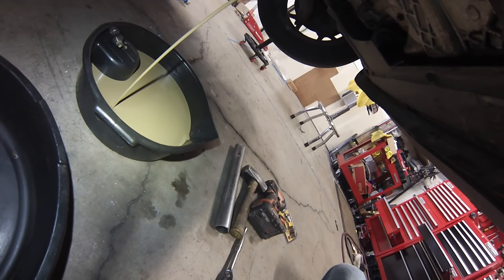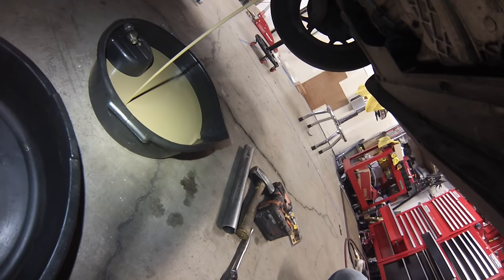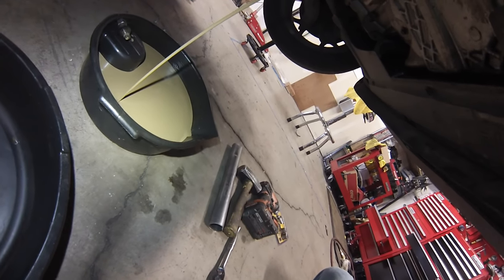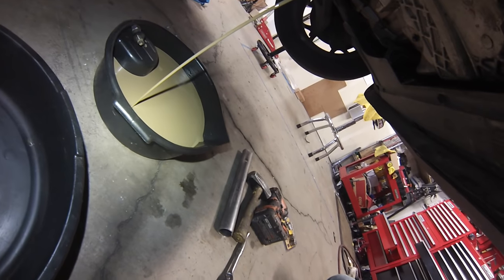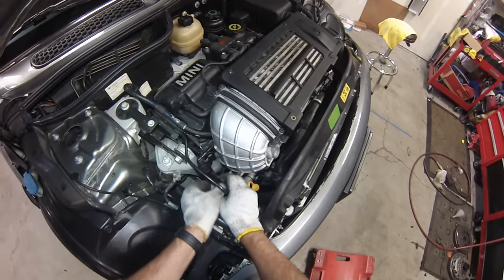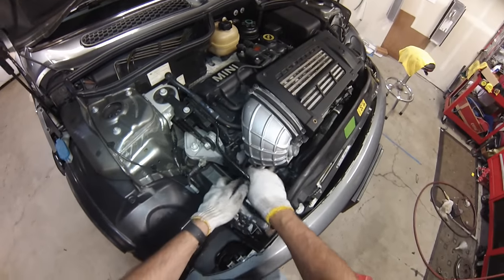Also, when you start the engine back up after repairing, be sure to run it with some cheap oil once or twice just to circulate it through and get it all out of there. While we're waiting for the oil to finish draining, we'll start disassembling the top.